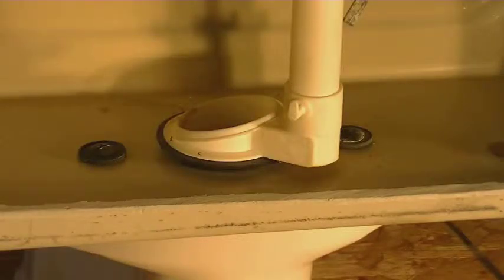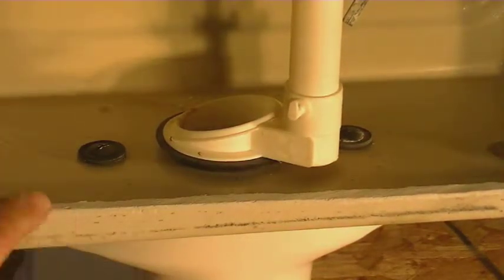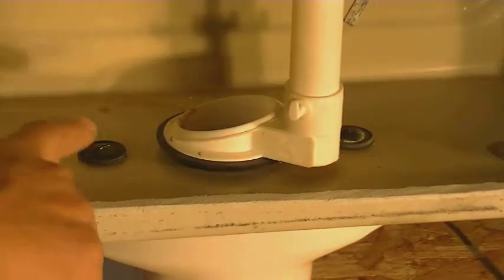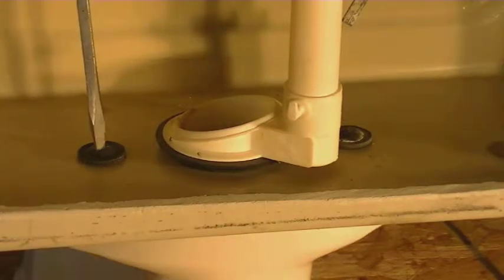Now that we have all the water drained out of the tank, it's time to remove the bolts that actually hold the tank onto the bowl of the toilet. You can see there are two rubber washers up here — that's what keeps it from leaking down through there. A lot of times those will corrode. Underneath there's going to be either a wing nut or a regular nut securing that bolt to the tank. Typically on the top it's a flat head screwdriver — get in there and then remove the bolt underneath. Once you get the bolts released on both sides, we'll be able to take the tank off.